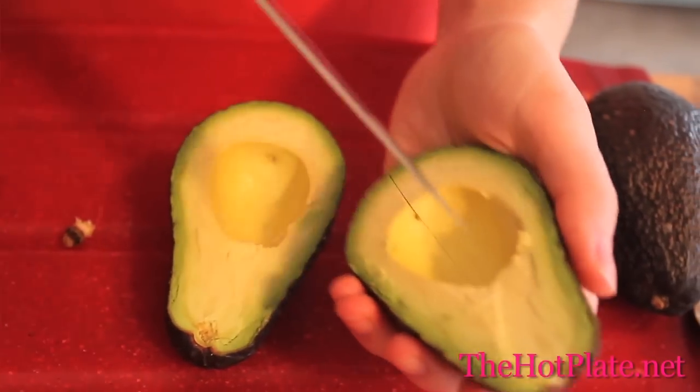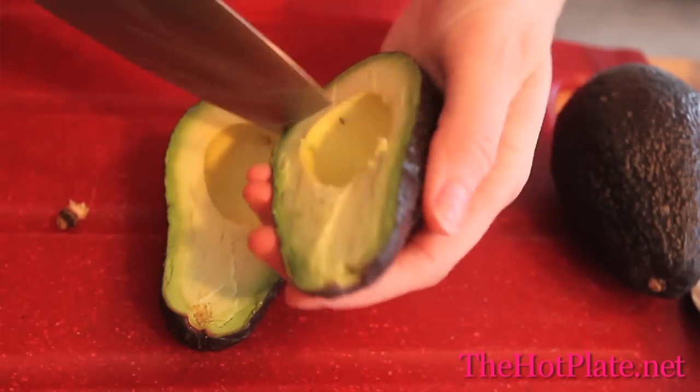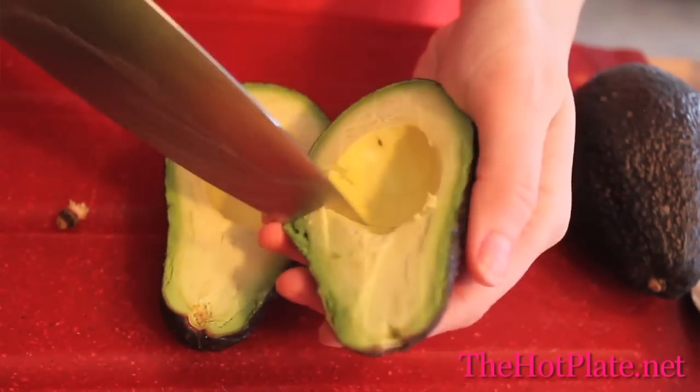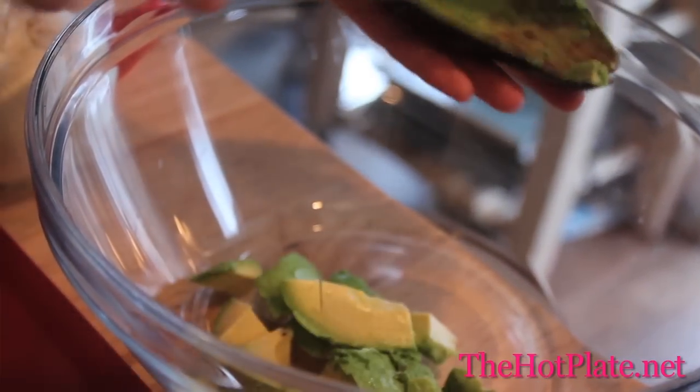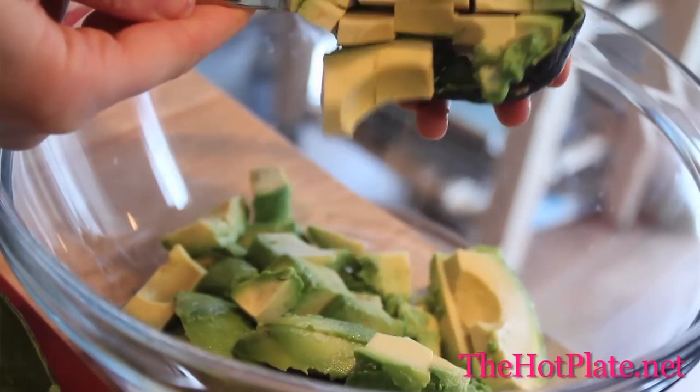Then we're going to carefully hold the avocado by the skin and cut a crosswork pattern in the flesh. Using a spoon, just scoop it out and this is going to keep your hands clean. Continue repeating that with the remainder of the avocados.